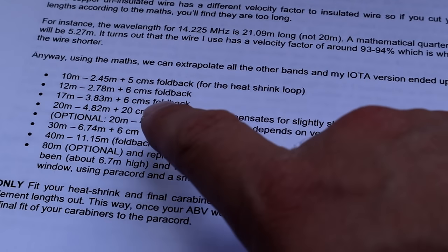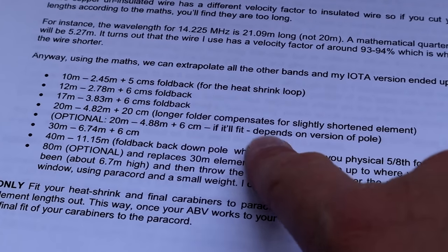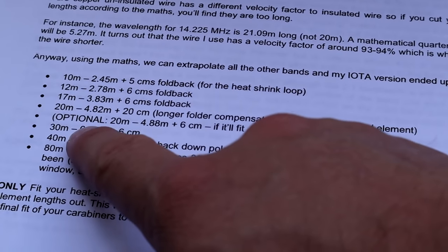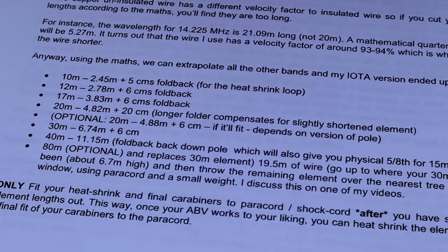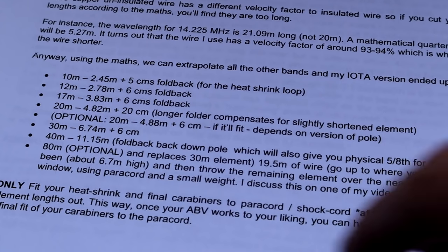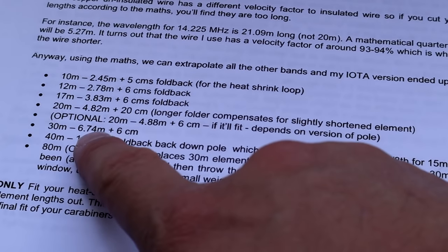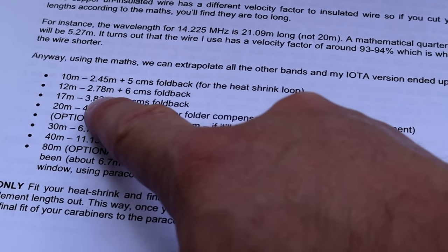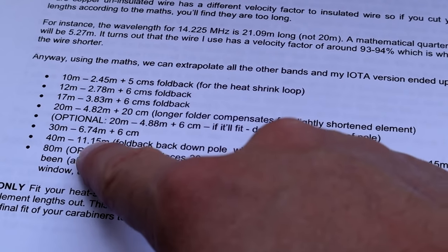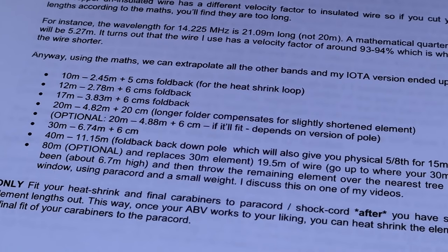The next thing I'm going to be doing is cutting the lengths for the other bands. I'm going to leave 30 meters and 80 meters out for now because they use the same hole in the antenna, and I want to try it on all the other bands first. So rather than wasting wire cutting one for 30, I'm going to cut elements for 10, 12, 17, 20, and 40 meters - and the 40 will also give me the 5/8 for 15 meters as well.